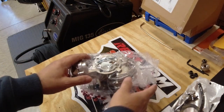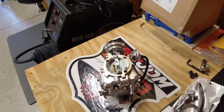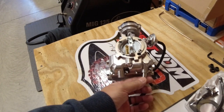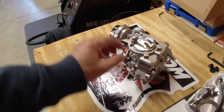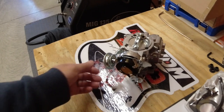Here's my carburetor — it's in a bag. Looks to be the right part. There's a port here for a PCV valve; I'm just going to block that off. It's got the electric choke on the back. Not sure how good that is, but we're going to find out.